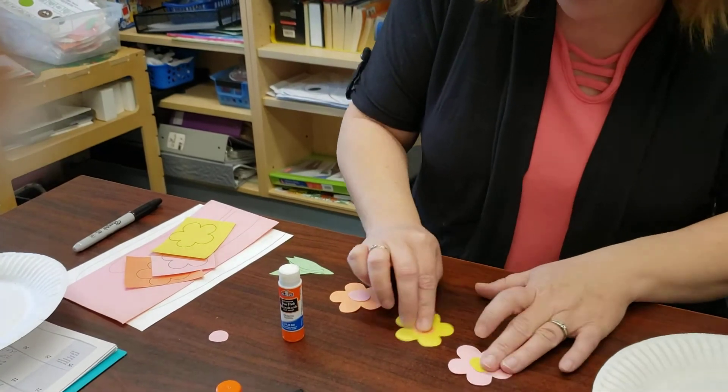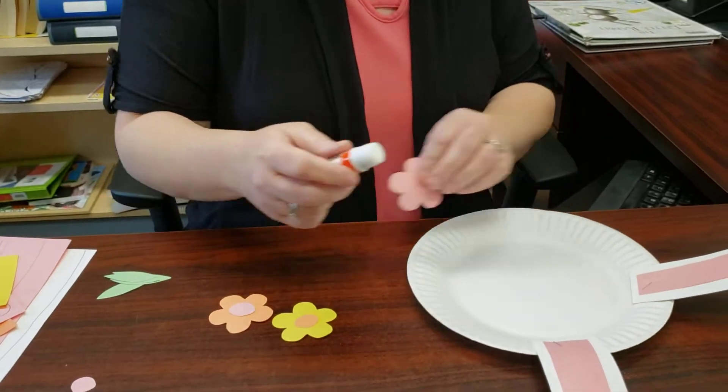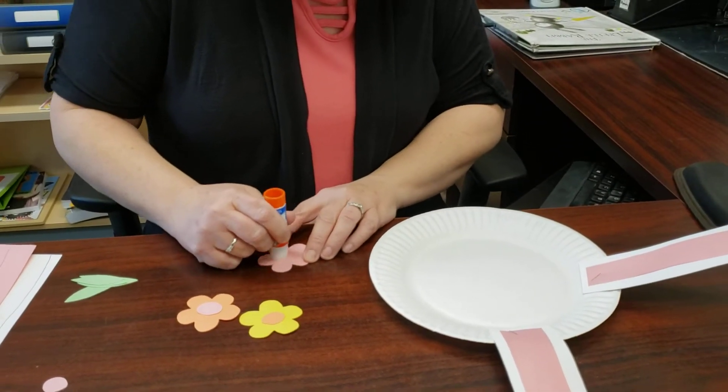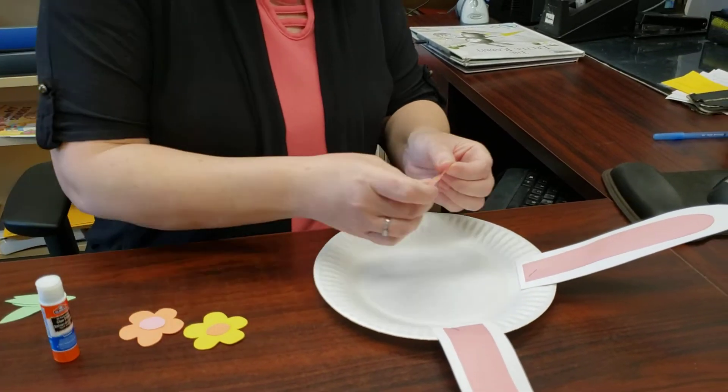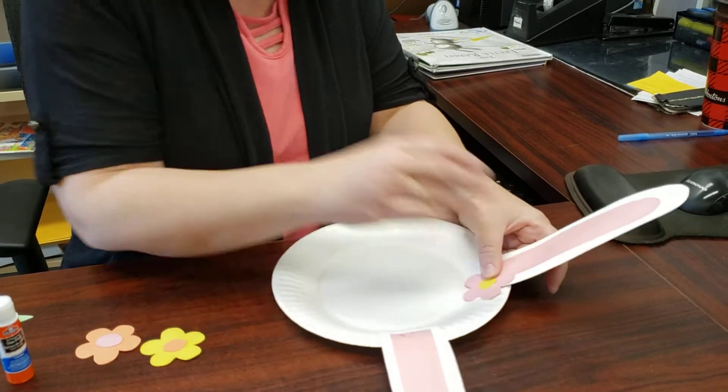Now we've got all of those done — there are our little flowers. You're going to take your flowers and put them along the top of the plate so they sort of make a decoration. I'm just going to cover up that staple with it so it doesn't show.